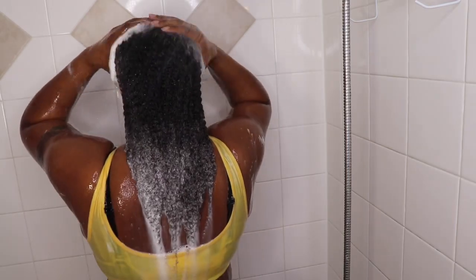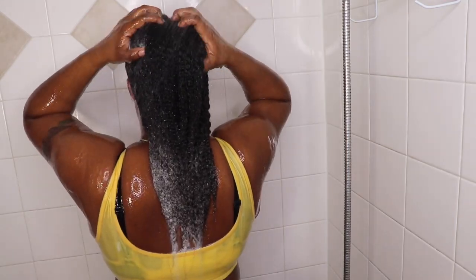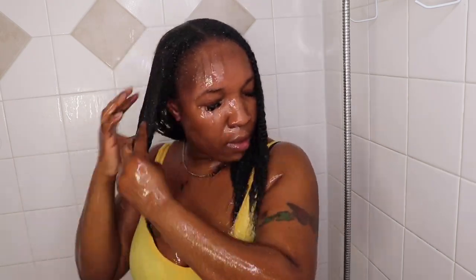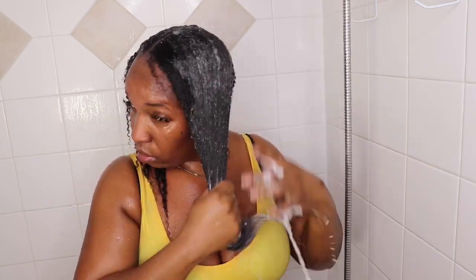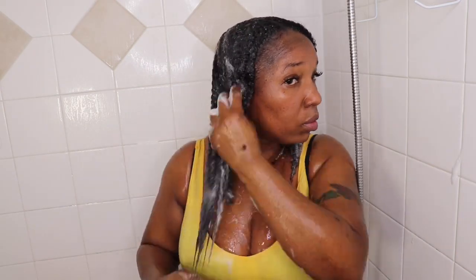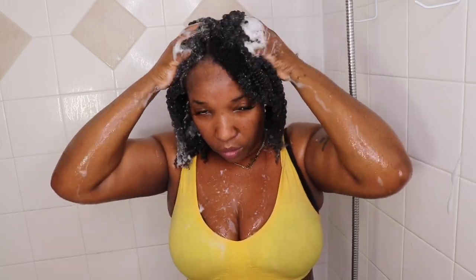I decided to switch out my shampoo and conditioner every six to eight months to see the difference. What I like about this one is I shampoo my hair two times and it does not dry my hands out. You're gonna see all my curls at the end — it does not dry my hair or my kids' hair out. All of us have different hair textures. The conditioner works as a leave-in conditioner — you can leave it in for 20 minutes or wash it out. It does not suck the moisture out of my hair.